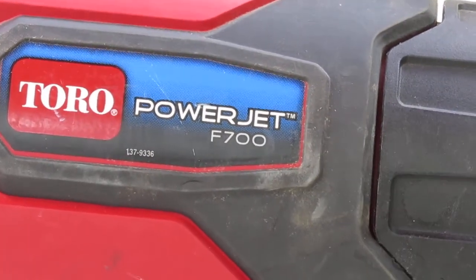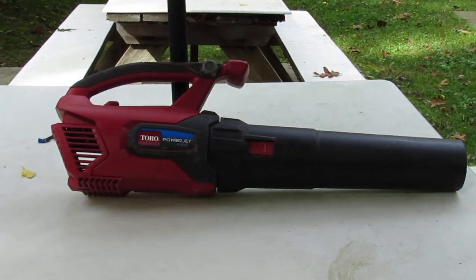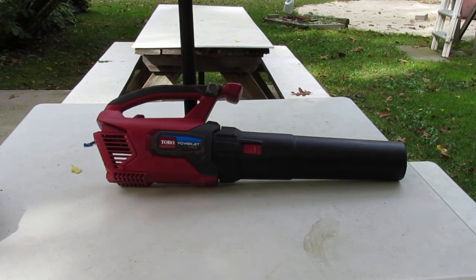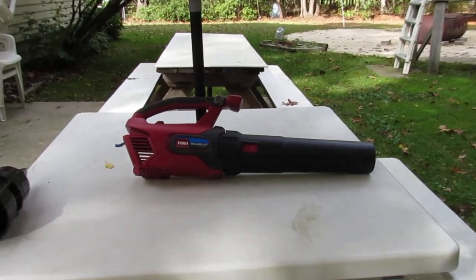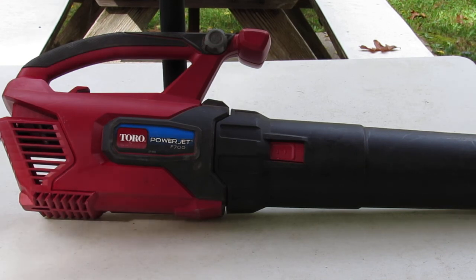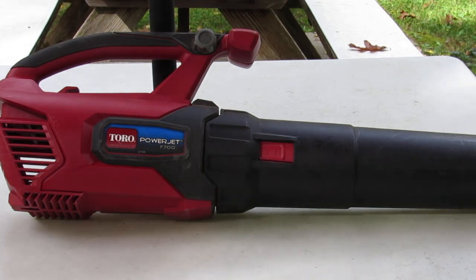Anybody who used it that I let borrow it was just as impressed as I was. It has a two-year warranty, and a little over two years in, I was out in that driveway and it all of a sudden started vibrating like crazy. I unplugged it and tried it again and it was toast. Since it's out of warranty, I figured I'd repair it.